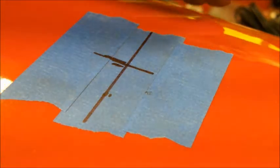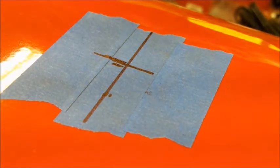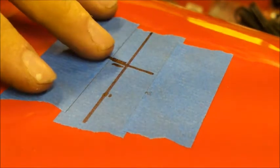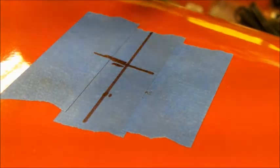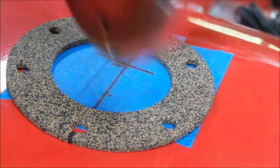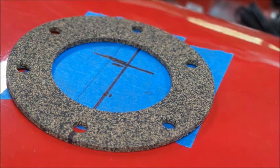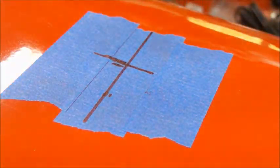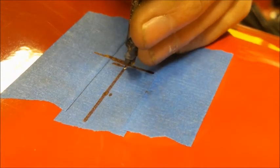Welcome back to the shop. We got a red object here with the crosshairs on it. What we're going to do is drill a hole in this — it's a fuel tank, brand new, never had a drop of gasoline in it. We're going to drill a hole in it because we are going to mount a level sending unit in it so that we know how much fuel is in this tank.